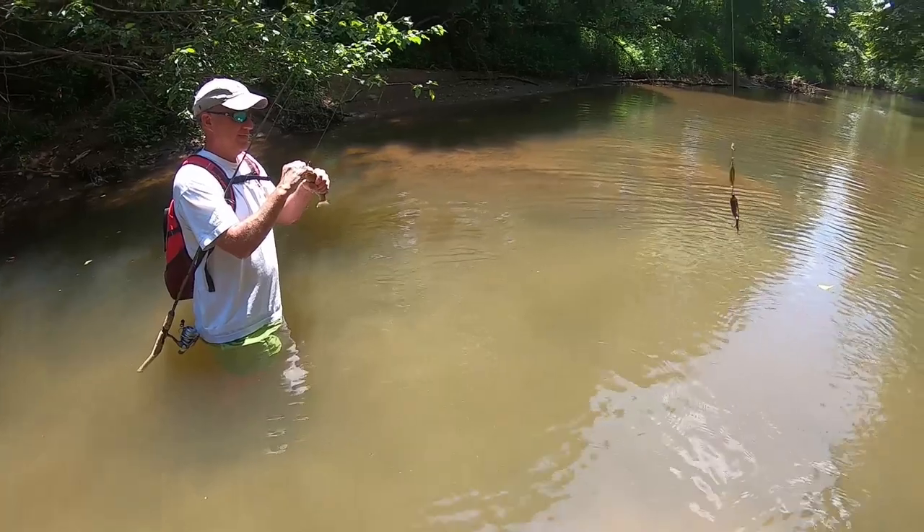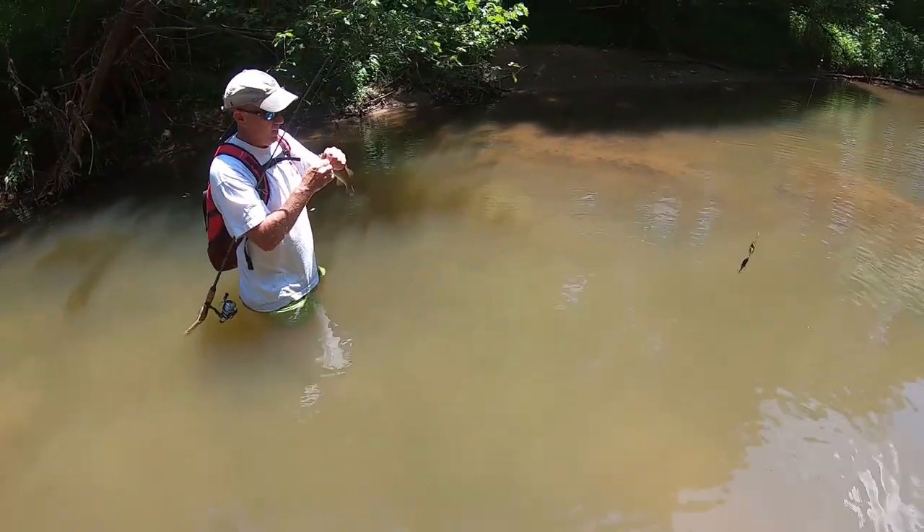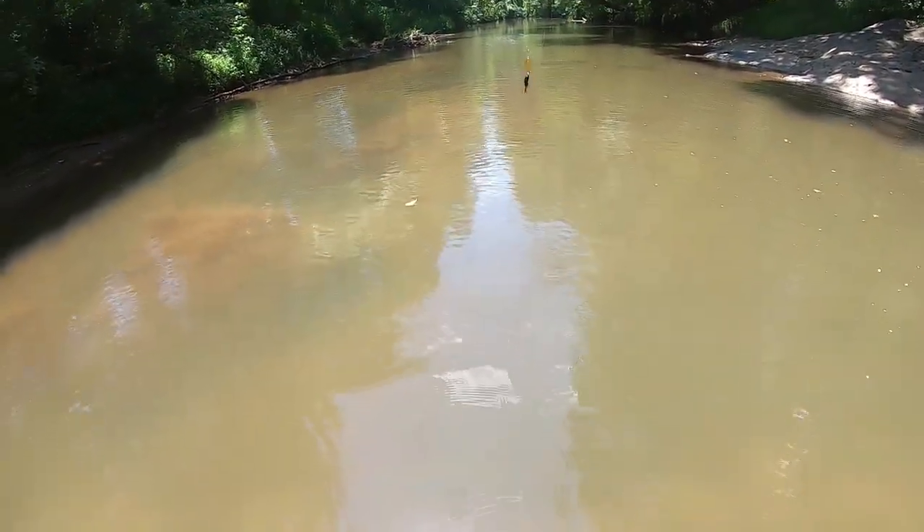The good thing about the rooster tail is that pretty much any predatory species is going to go after it, so it'll catch creek chub, fall fish, bluegill, smallies if they're in here. It's a really good all-around lure for creek fishing.